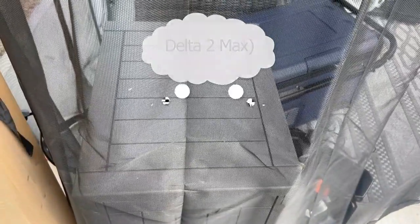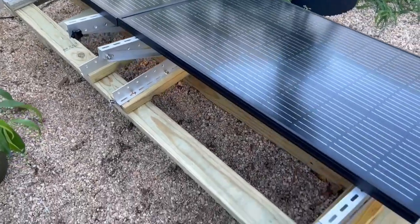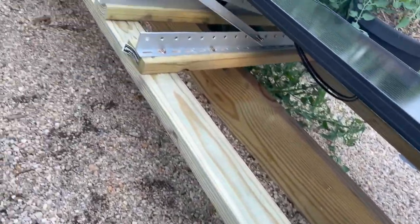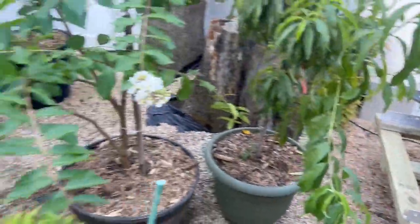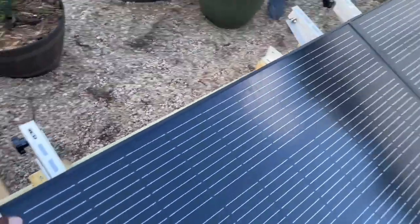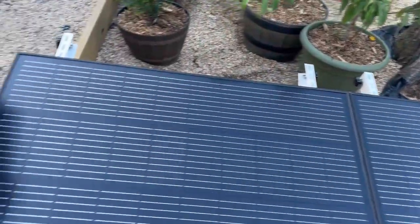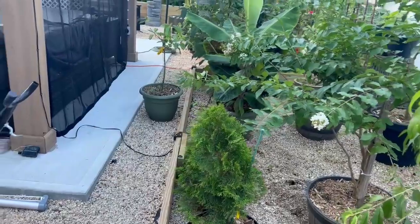A few hours later — the base is built onto a frame I already had in my planter box. The panels are all bolted down and installed. I now just have to connect the cables and run a cable from here along the inside through a conduit to hop over to the gazebo.